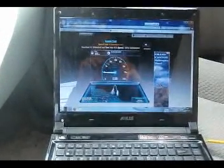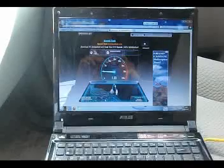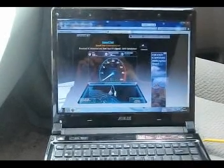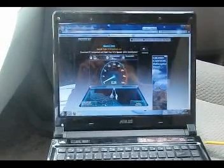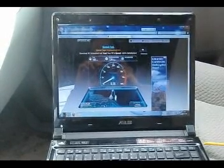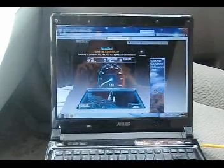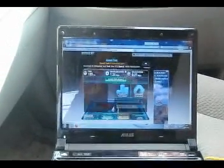Let's test that out. As you can see, here are the uplink and downlink numbers.